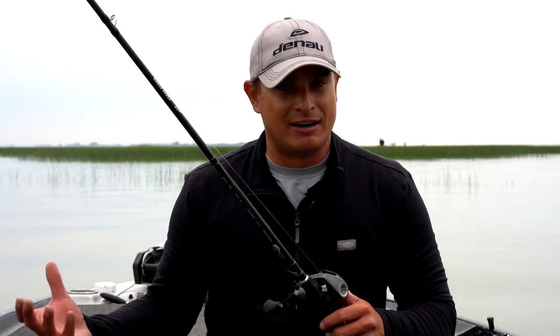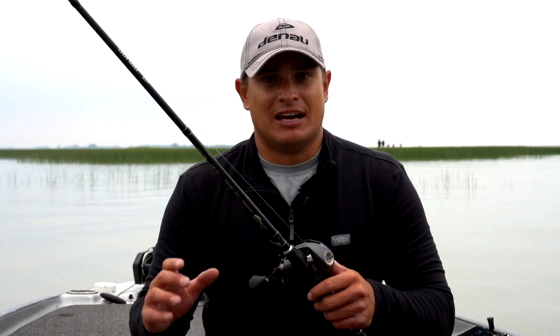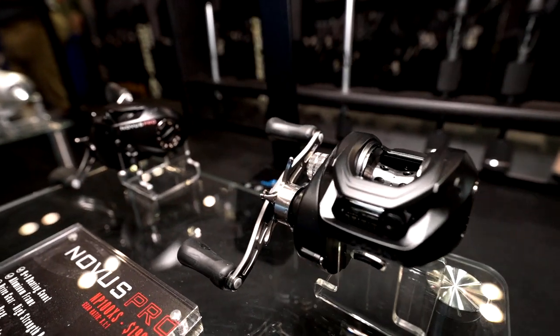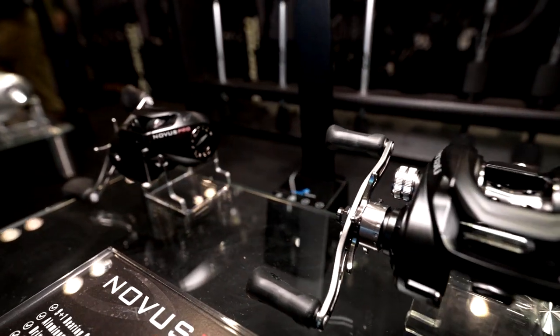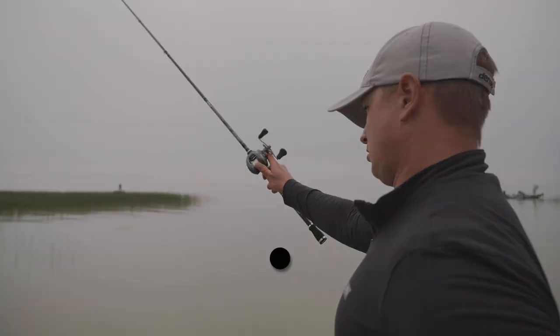The biggest thing when it comes to casting reels is durability. You want that reel when you pull it out a year after you've purchased it to feel the exact same way it did when you took it out of the box, and these Denali reels have been rock solid when it comes to durability and castability. The Novus family of reels — the Novus, the Novus Pro, and the Novus Elite — from Denali Fishing.